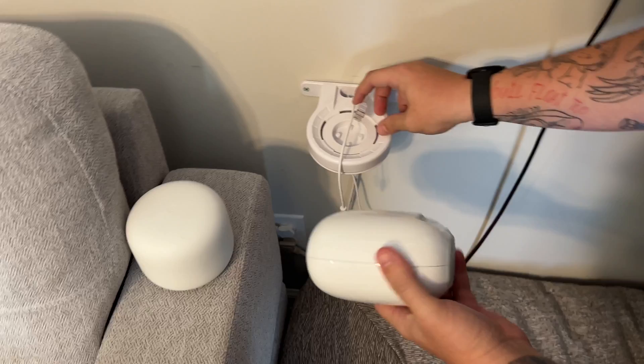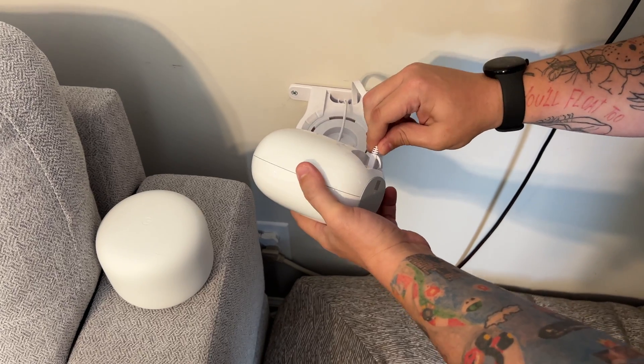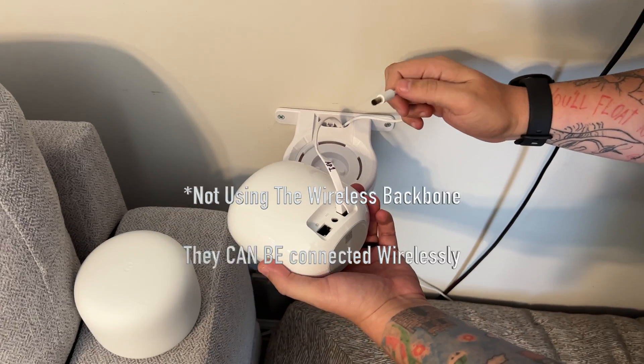All right, so first I'm going to plug in my cable since I will not be using the Wi-Fi backbone. I have this cable ran all the way to my switch in the office.